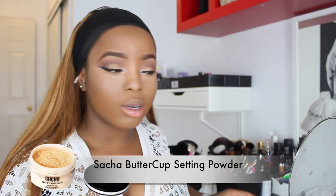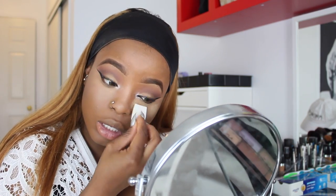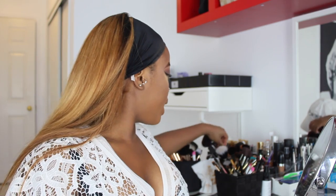For setting powder I'm using Such a Buttercup setting powder — it's $20 and you can get it off Amazon. I'm using this instead of my CoverGirl setting powder because the CoverGirl looks a little too white on me. I'm applying it right underneath my eyes and also all over my face to set my foundation, but I'm not baking it because I don't want a heavy cakey look. I'll blend it out using a small tapered brush I got from BH Cosmetics.